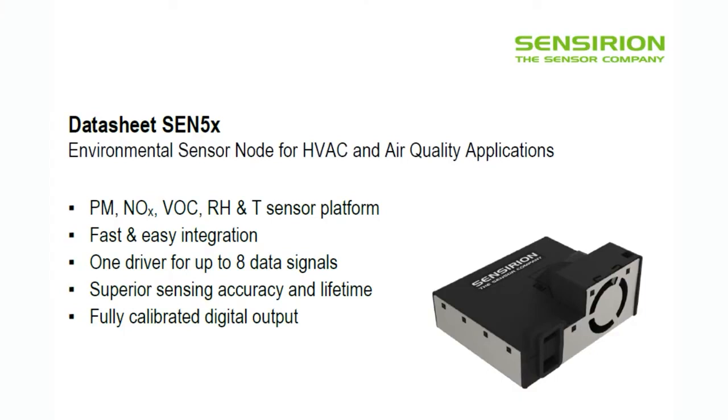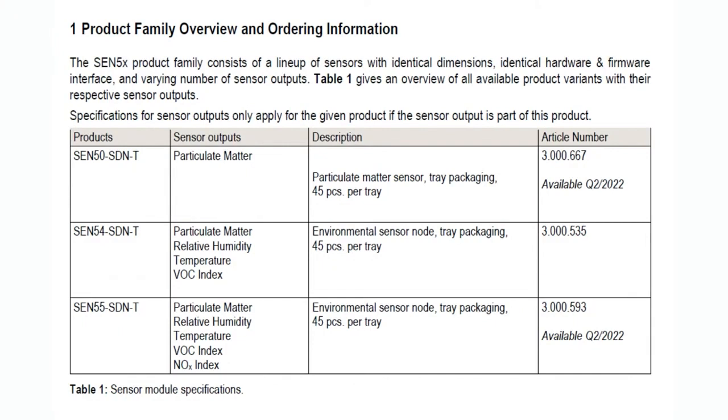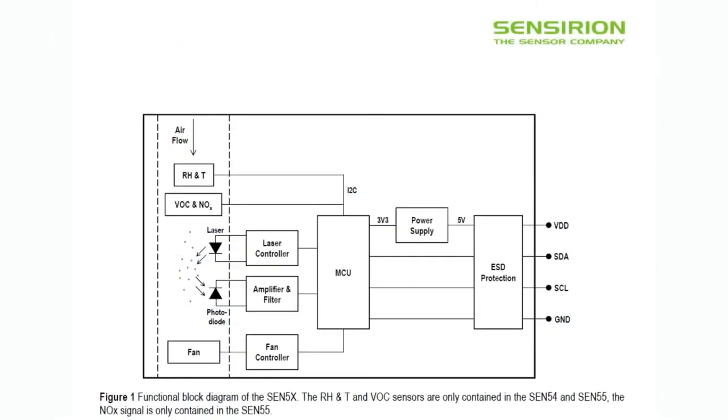I just love that it's like this little box — you have a cable, you plug it in, and all of your sensing is taken care of. You're sensing the same air at the same time, which is a nicety with this all-in-one sensor platform. The Sen 50 and Sen 55 don't exist quite yet. The Sen 54 is what is currently available. That doesn't have the NOx sensor, but it does have the VOC — the Volatile Organic Compound sensor — and it has the particulate matter and temperature and humidity. So just FYI, there's a family; we're only covering the Sen 54.